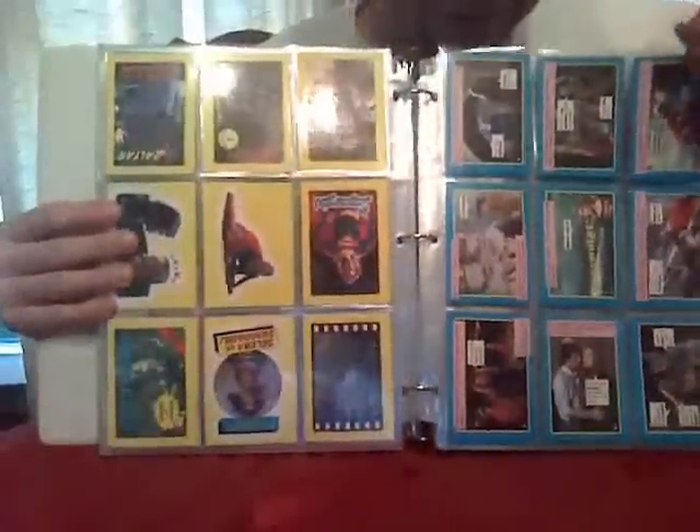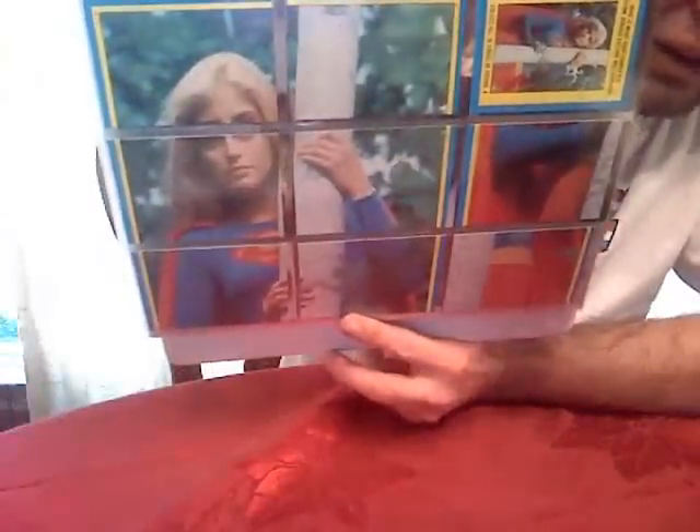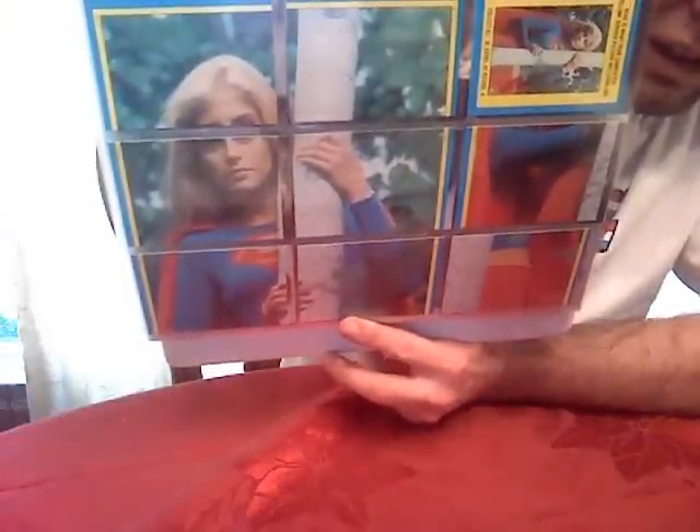Continuing on — that's your Supergirl set. There's a little demon there in the middle. And of course they also made puzzles with these — all the cards would come together to make a larger image. I don't know if anybody actually framed any of these, but that's actually a good idea.